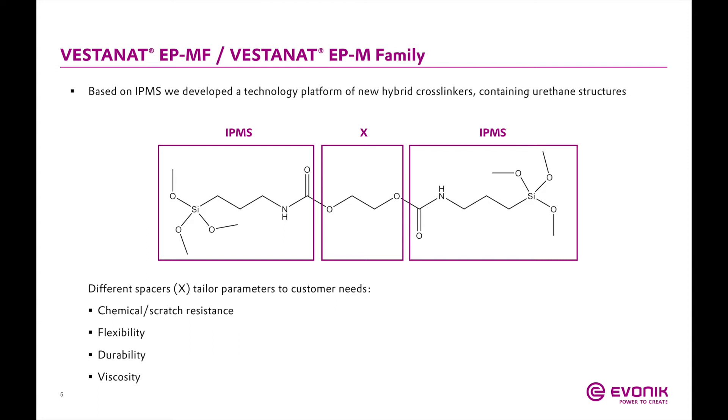The center of the molecule — the spacer group marked X — can be varied to tailor the system parameters to specific customer applications. A different X group gives different results in terms of flexibility, chemical resistance, or viscosity. We've developed a robust portfolio that uses this molecule as the base structure with varied backbones to give different properties.